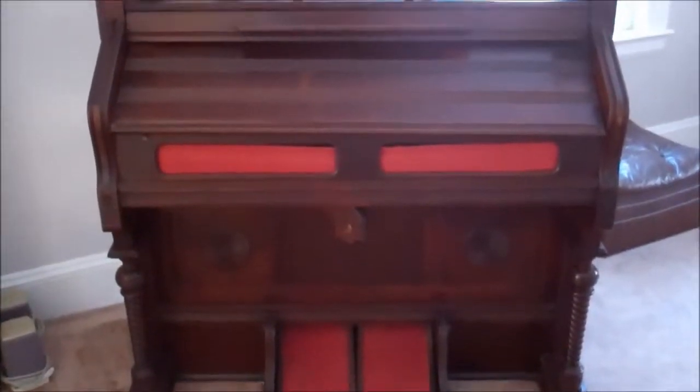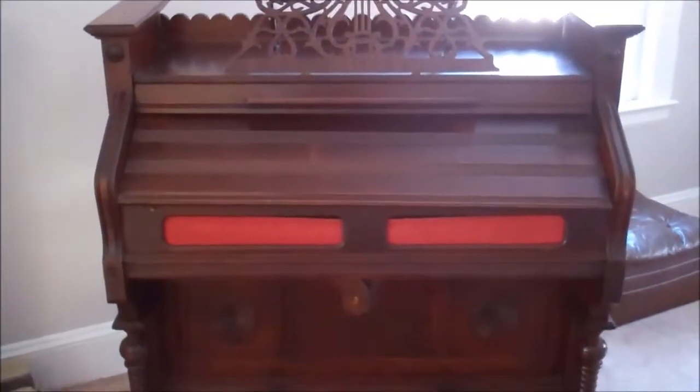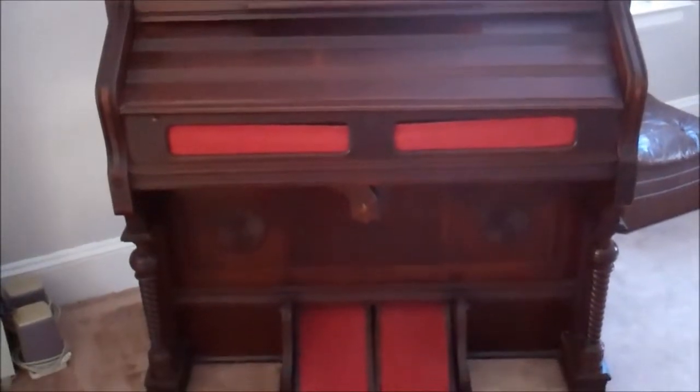I'm going to try this video again. The other one, there was no sound for some reason. Here's the organ, and I'm going to go up closer.